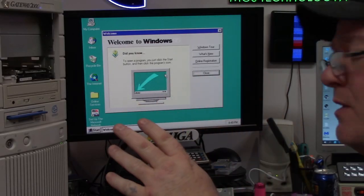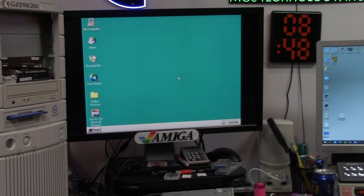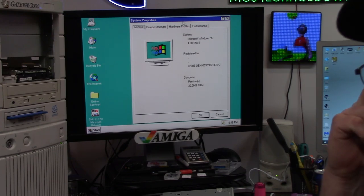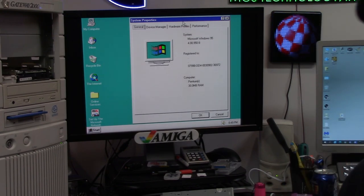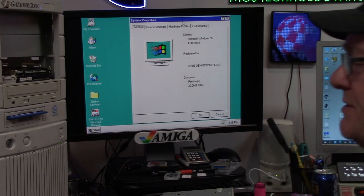I had to take the dog out so we missed the entire boot process — anyway, who cares. Here is Windows 95! This operating system changed the world for PCs. How you're using something similar to this right now, whether it be a Mac, a PC, Windows 10 or 11.